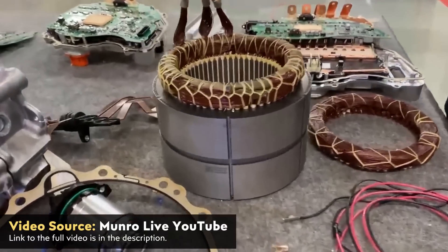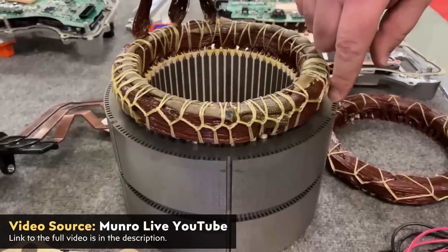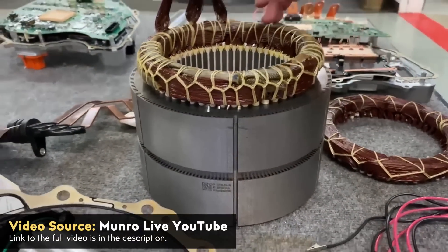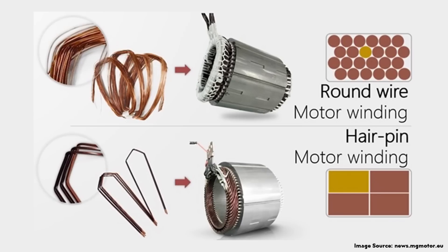One is the traditional round wire that is wrapped around and twisted, and often you'll see a big coiled up wire section at the top of that motor, as you can see in the Monroe Live YouTube videos where they tear down various Tesla motors. Instead of using the traditional round wire wrapped design like Tesla has used a lot in the past, you can actually use a hairpin design, which is basically what it sounds like — a series of wire pieces cut into the shape of a hairpin, then inserted, welded, and twisted to form the copper windings.